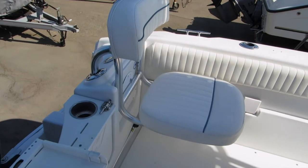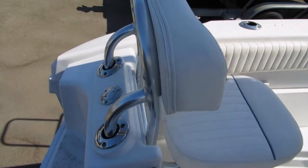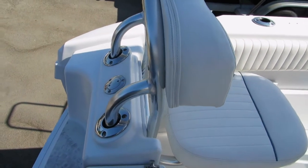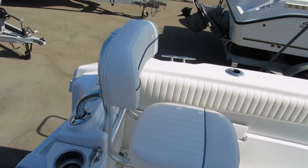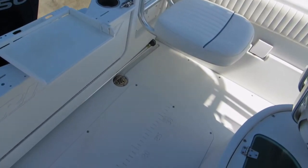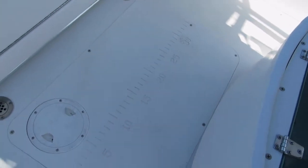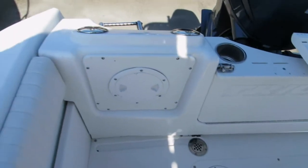The jump seats just fit in the rocket launchers, as you can see from the back. There's one on the port and the starboard side, and when you're fishing you take them out and throw them up front or down in the console. It's a very, very clean boat — it's even got a measuring ruler built into the deck at the back.